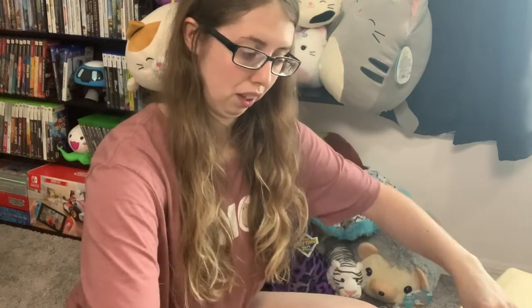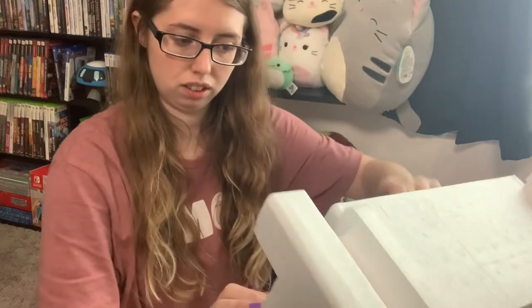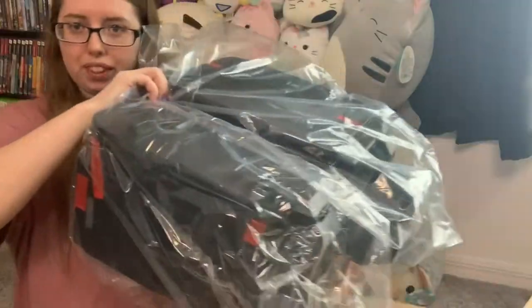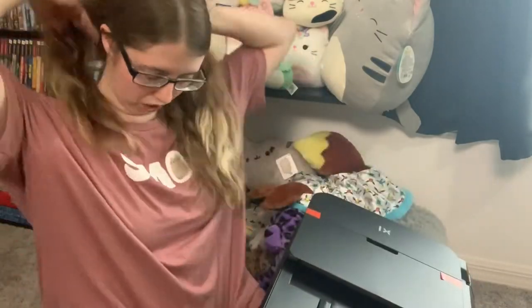I'm personally going to use this to print out a lot of D&D character sheets, but also scan in a bunch of my important housing documents now that I am a homeowner. First things first, toss this foam aside. It comes with the AC wire and connector. This is a big boy.